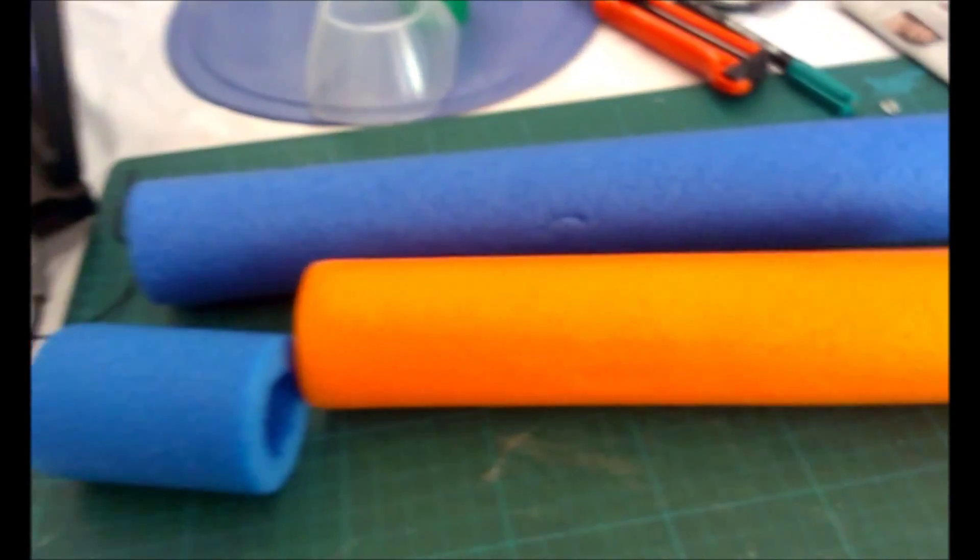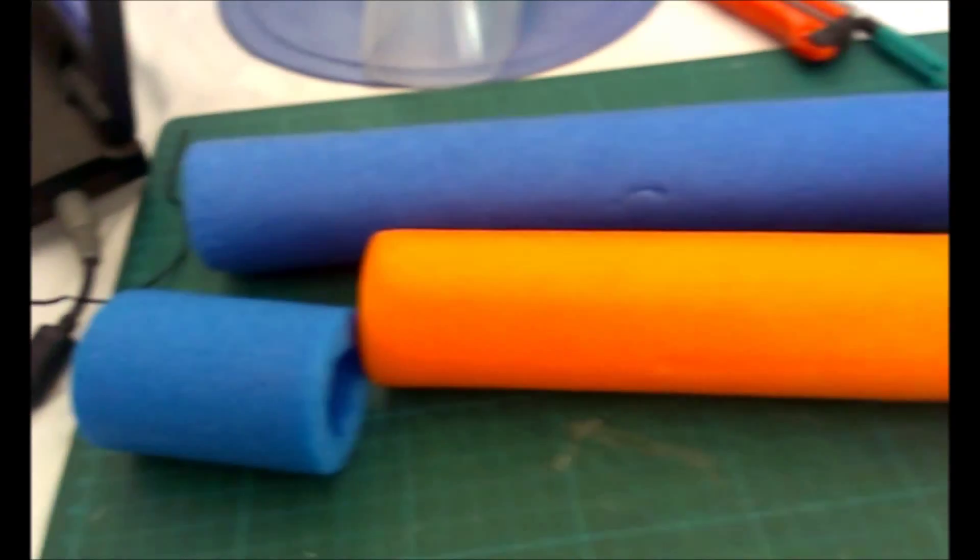And cut it up. We'll see how far I can shape it so I can get the neck for the flamingo.